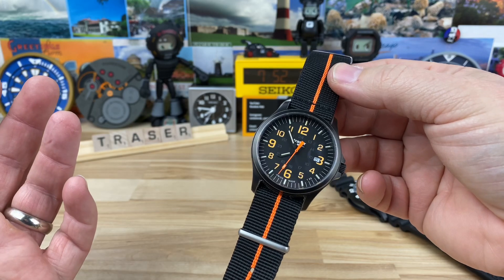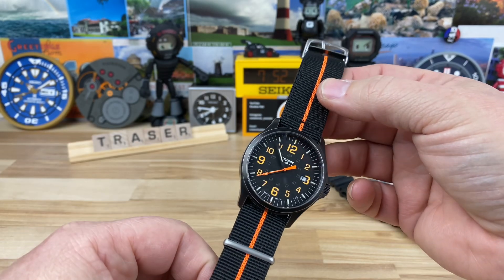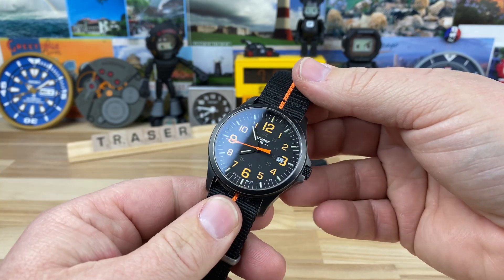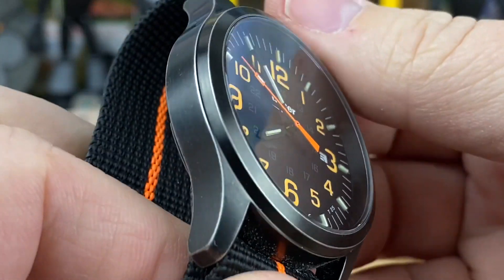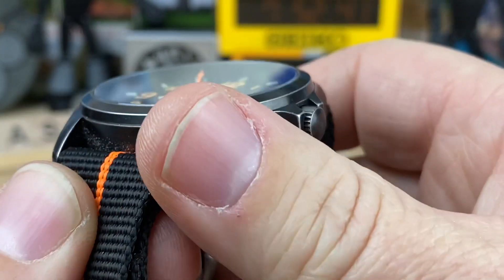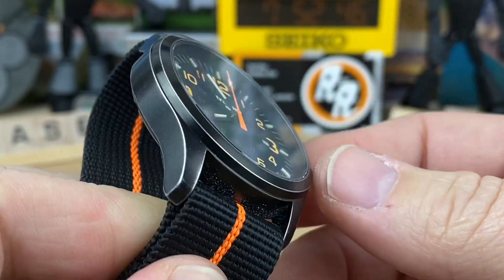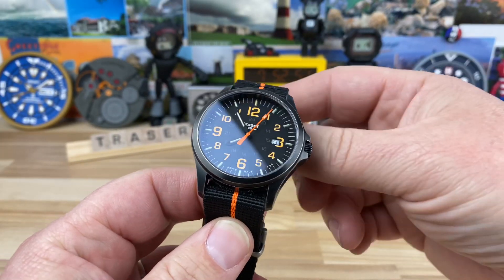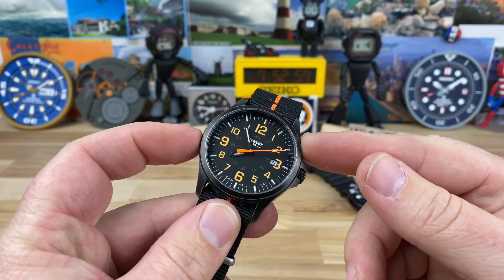You guys know I'm a sucker for orange, and with that brilliant pop of orange on the seconds hand and the matching orange stripe down the NATO style strap, it just makes this thing really stand out. The case itself — the PVD coating actually has a little bit of a patina to it, which gives it a nice vintage vibe right out of the box. I think it's a really good looking watch.